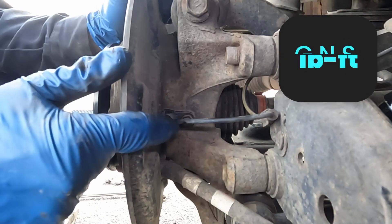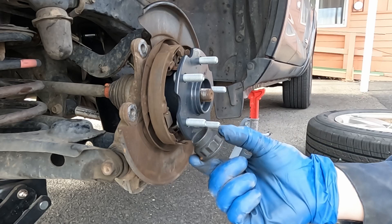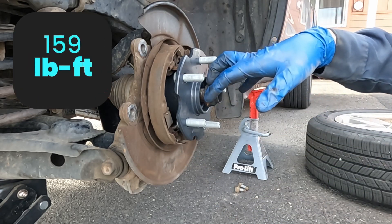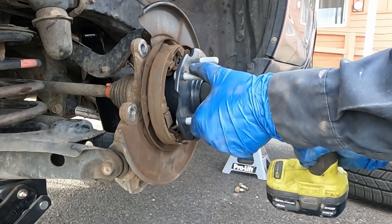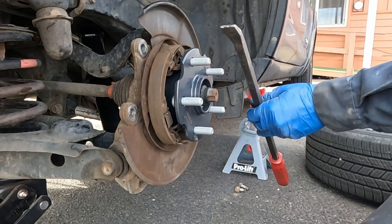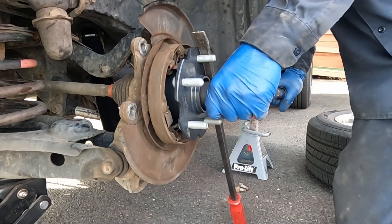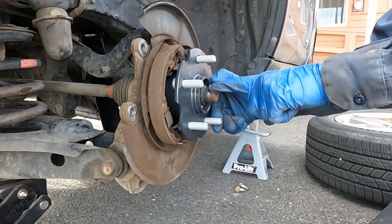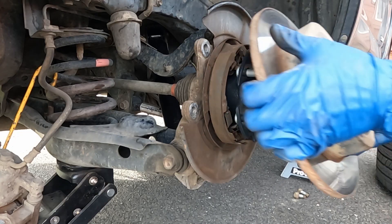Now install the brand new axle nut, torqued to 159 foot-pounds. If your torque wrench only goes to 150, do 150 plus a little extra. Use a pry bar to prevent the hub from spinning while you torque it. Once torqued, punch down the lock to secure the nut in place — just a few hits should do it.